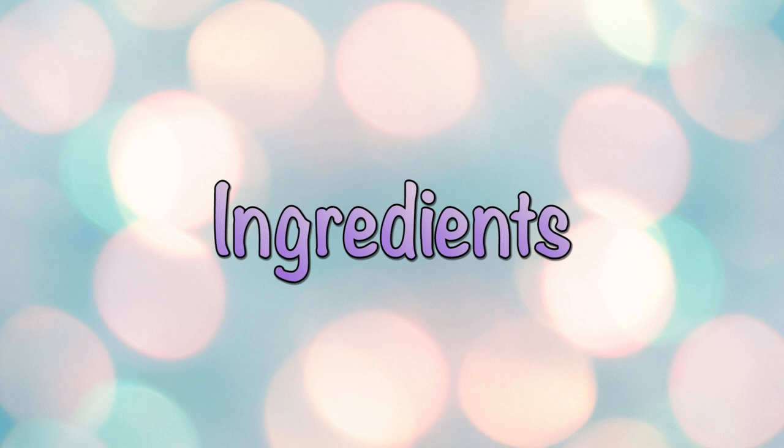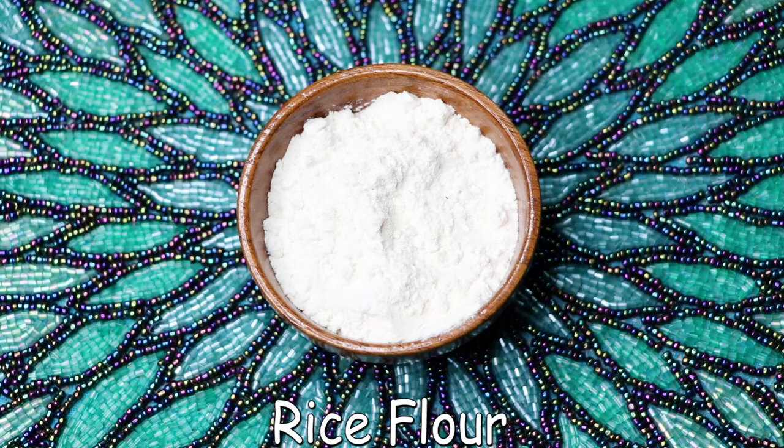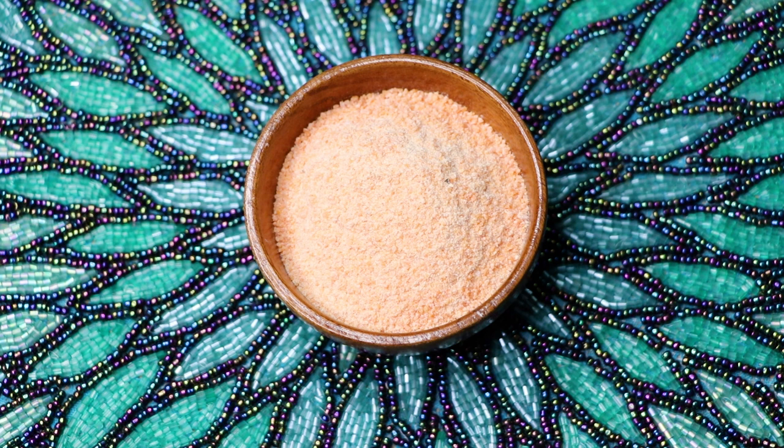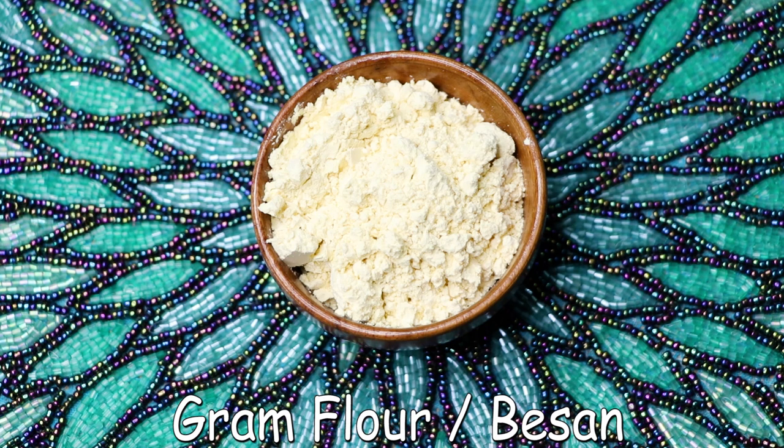So firstly, let's see what ingredients we need to prepare this homemade face and body scrub. The first ingredient we need is rice flour — I will link all these ingredients in the description box below so you can buy them from there. After that we'll need red lentil powder. Red lentil powder is not easily available, so I'll tell you in just a few minutes how to prepare it easily at home. After that we'll need gram flour, also known as besan in Hindi.